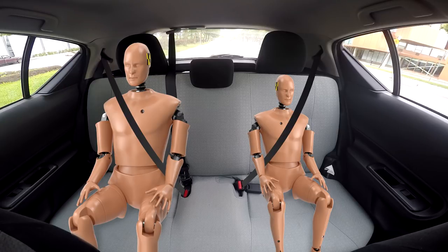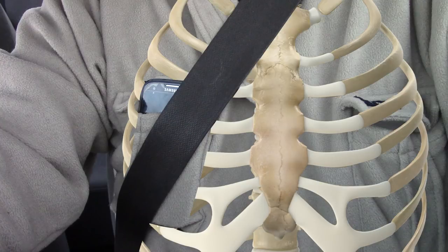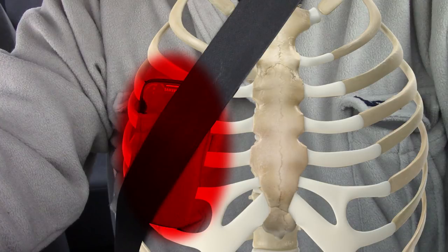Some last safety advice: make sure you don't put anything between the belt and your body — again, in case of an accident it can get crushed against your ribcage and injure you. Be safe and thanks for watching.